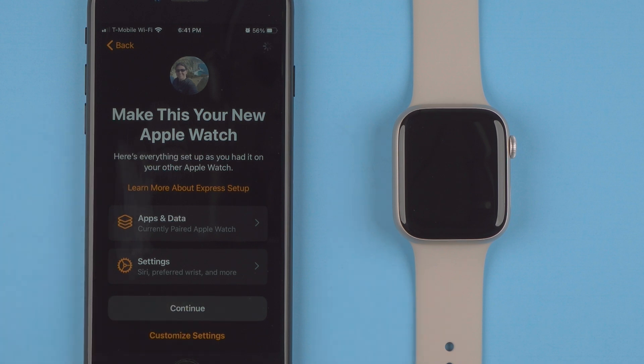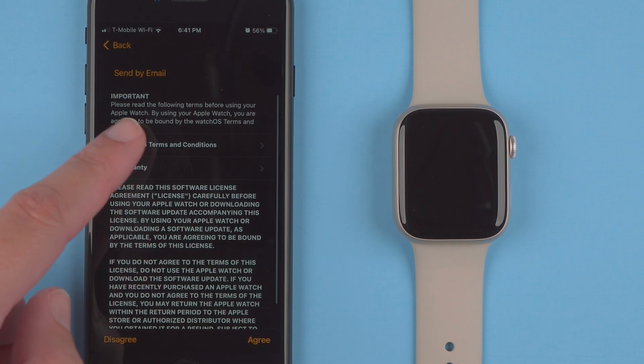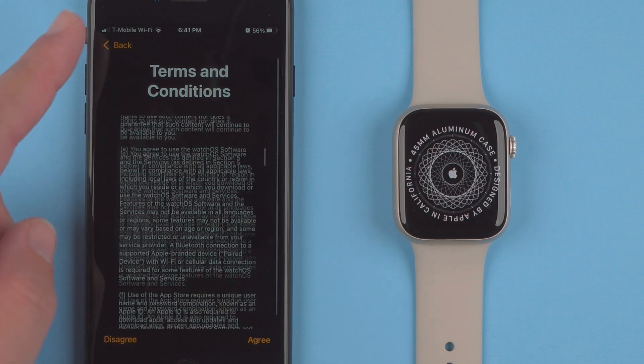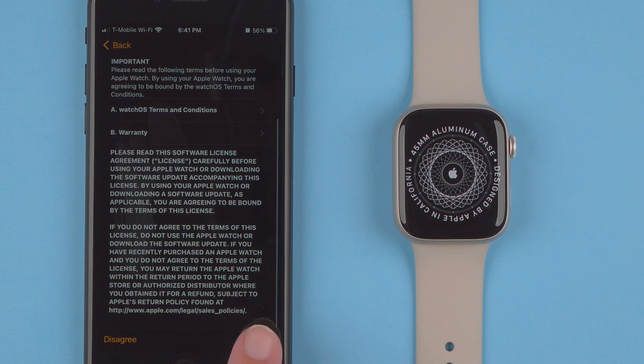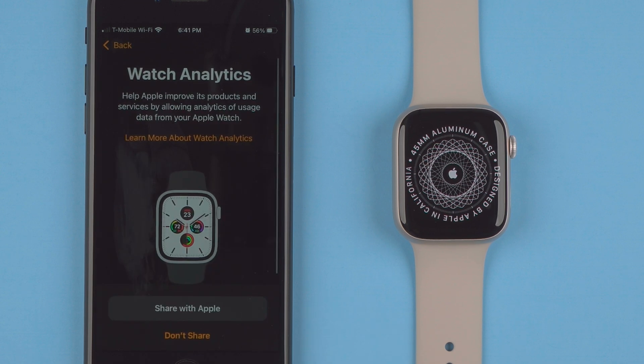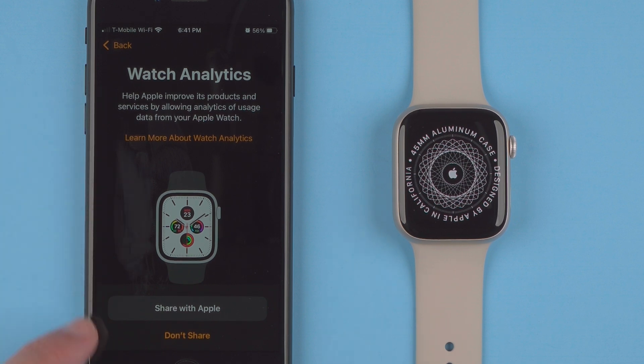It's giving me terms and conditions. You can tap to read all the watchOS terms and conditions and the warranty, then tap Agree if you agree. Next it asks whether you want to help Apple improve its products by allowing analytics of usage data from your Apple Watch — you can either share with Apple or don't share. I'm going to say don't share.